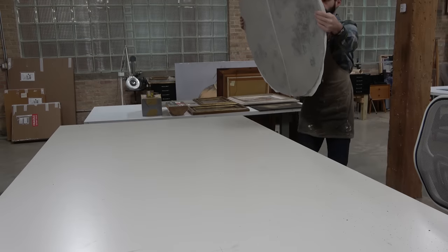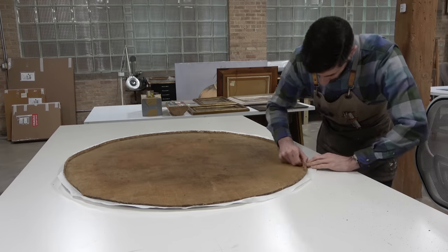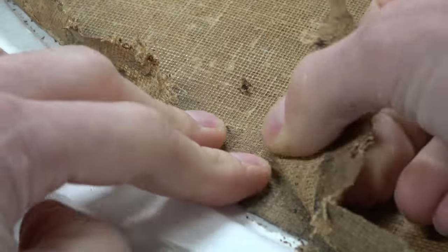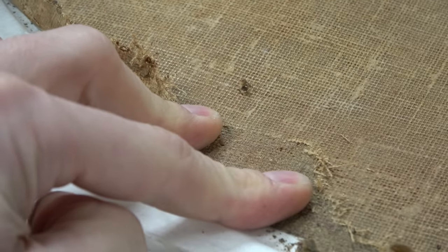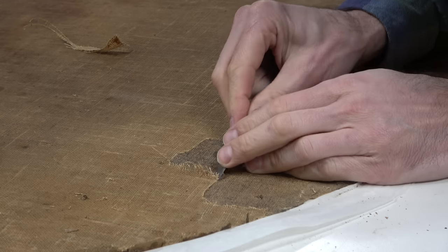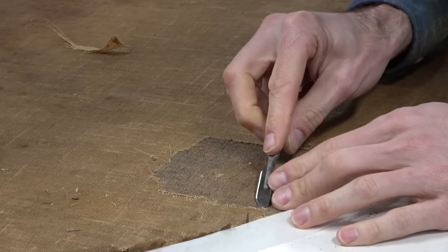Once that facing has dried, I can begin the process of removing this old lining. We are removing it because we need to access the original canvas to deal with some of the structural problems. There are distortions in this canvas that just can't be flattened or addressed without taking this lining off. If we were to clean this canvas, we would inevitably discover areas of damage that were repaired and need to be undone and re-repaired in a more sensitive, modern way. None of that is possible if this lining canvas is still on the painting.